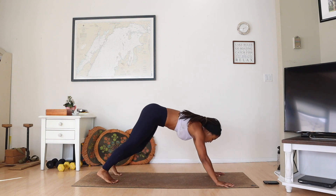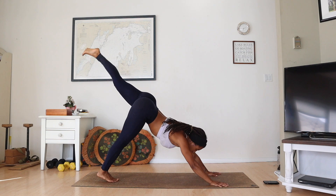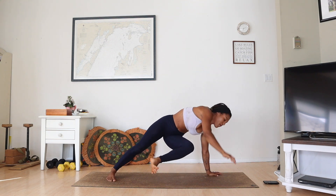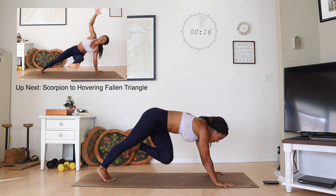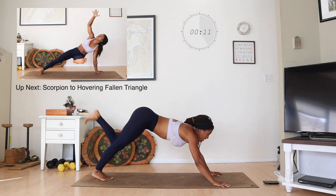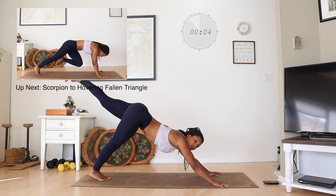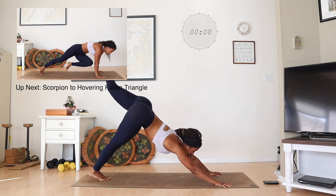You're going to start in a downward facing dog. We're going to stretch our left leg back first. Open the hip up, bring the knee to the right arm, extend out, inhale your right arm up, pull it back, and scorpion. And extend. So let's get ready — we're going to start in 10 seconds. Get in the downward facing dog. We're doing left leg first, and then right leg is going to have its whole other round. And scorpion.